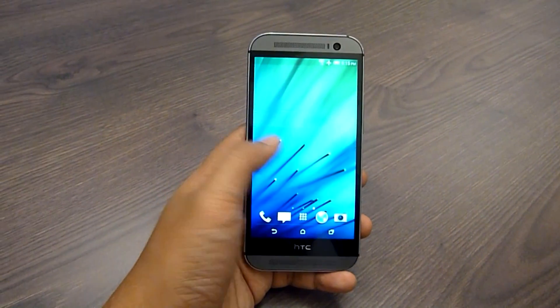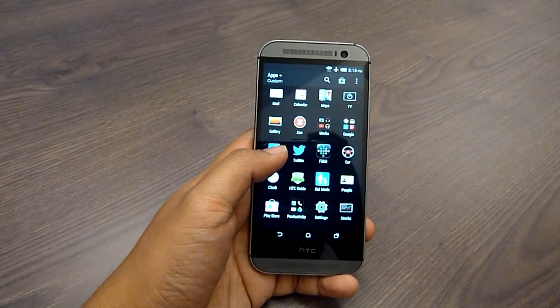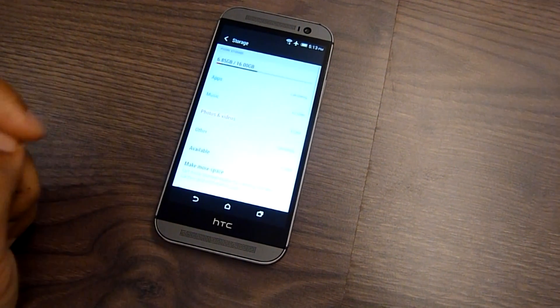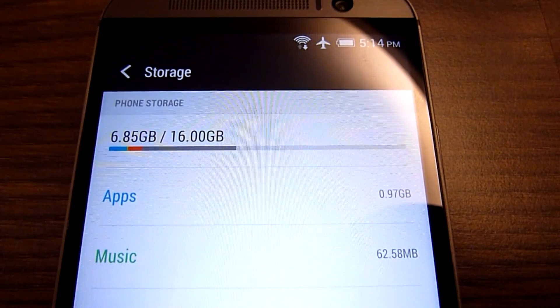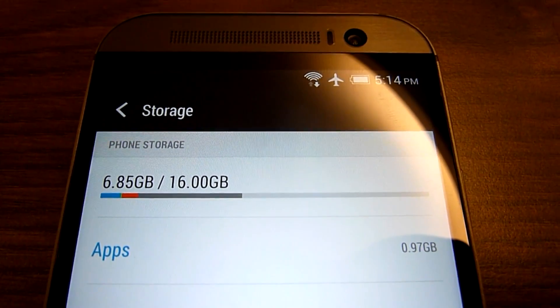Powering the device is a 2.5GHz quad-core Snapdragon 801 processor with 2GB of RAM, which is rather similar to the Galaxy S5. For onboard storage, you get a choice of 16GB or 32GB. For the new model, HTC has finally included a microSD expansion slot, which supports up to 128GB of capacity.